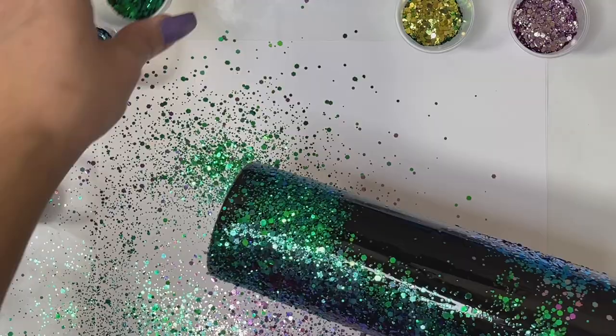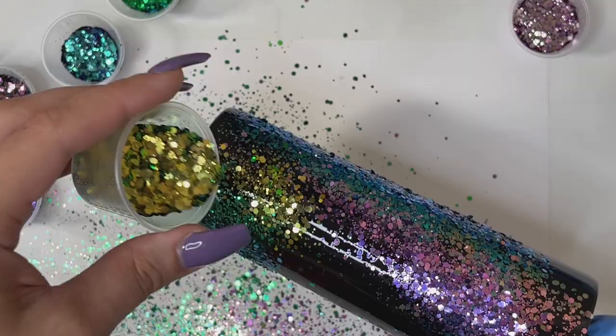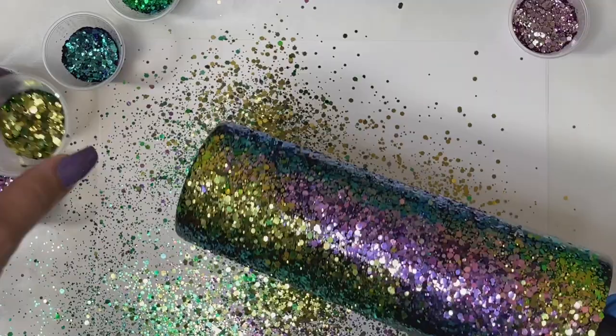I'm just having fun with the placement of the glitters. You can scatter them wherever you want, however you want — no rhyme or reason or specific pattern that I'm going for right now.